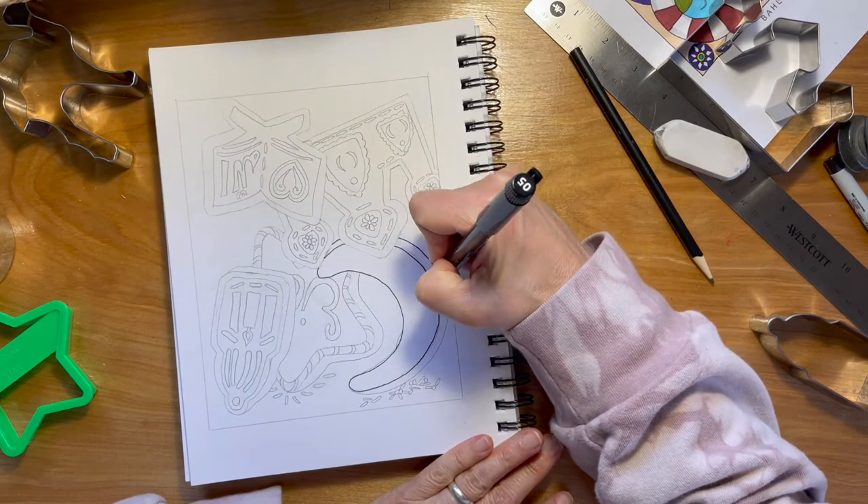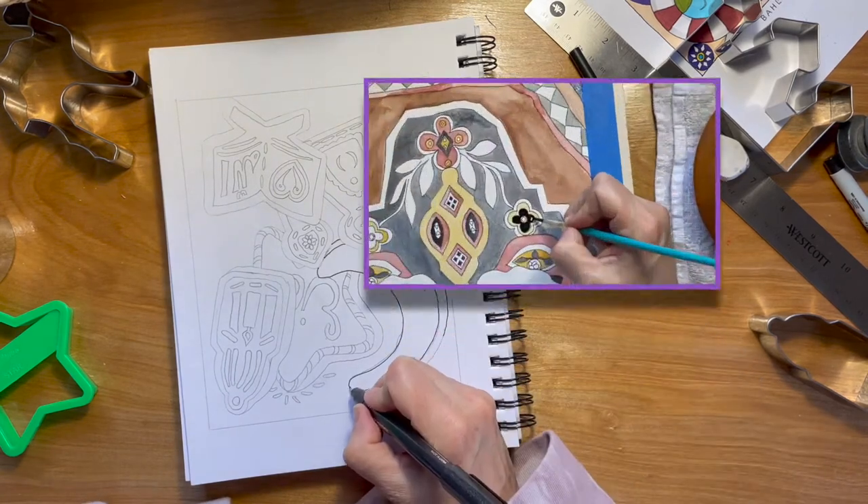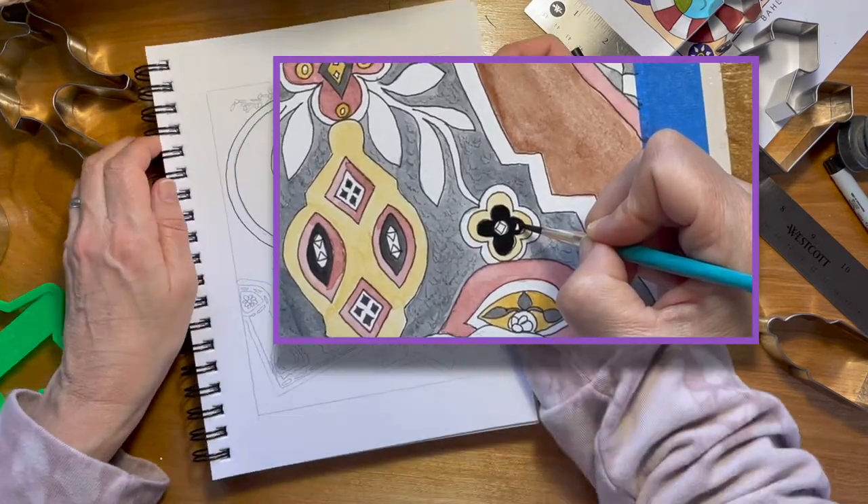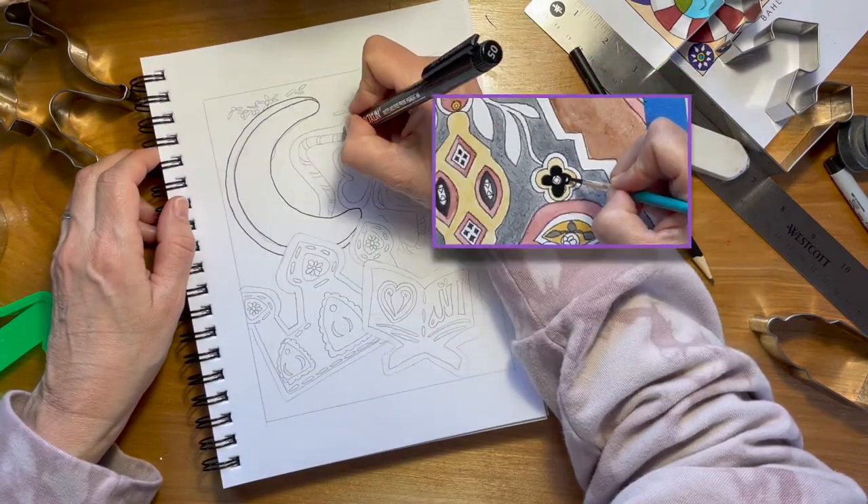Are you ready for Tarawiya prayers? If you watch my next video, there'll be another simple, creative, Dean-inspired art project and we'll be thinking about the prayer. See you there.